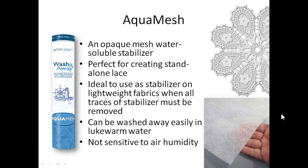Aquamesh is a water soluble stabilizer so it washes away completely when you're finished with your design — you rinse it away and no stabilizer is left. This is often used for creating standalone lace and other standalone applique projects like this towel hanger. You can also use it on lightweight fabrics when you need to eliminate all traces of stabilizer. It washes away easily with just lukewarm water in running water. One thing I really like about Aquamesh is that it's not sensitive to air humidity, so you don't have to worry about storing it in an airtight container.